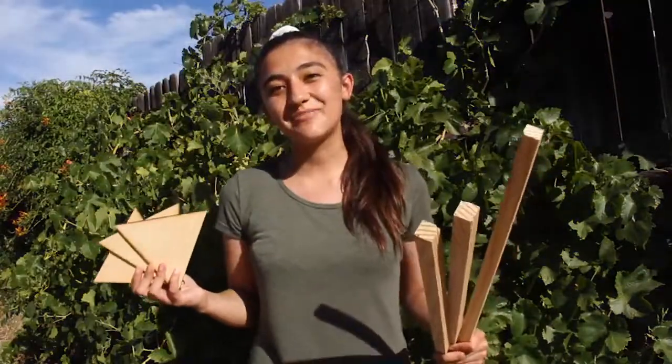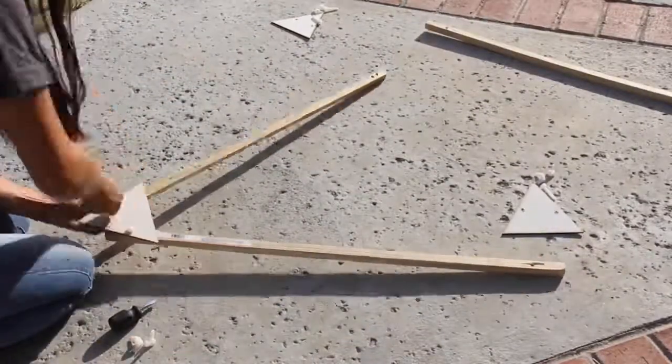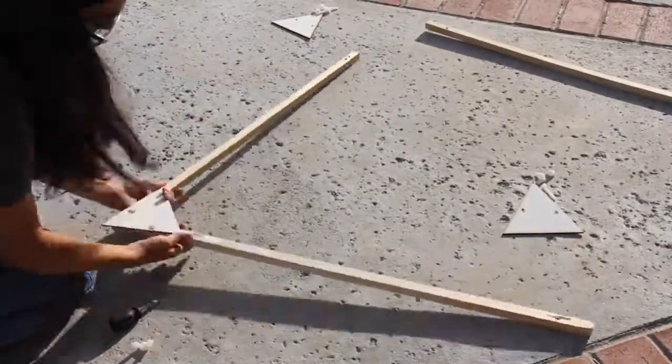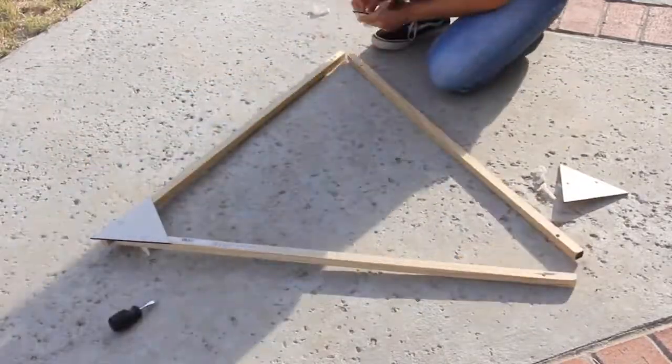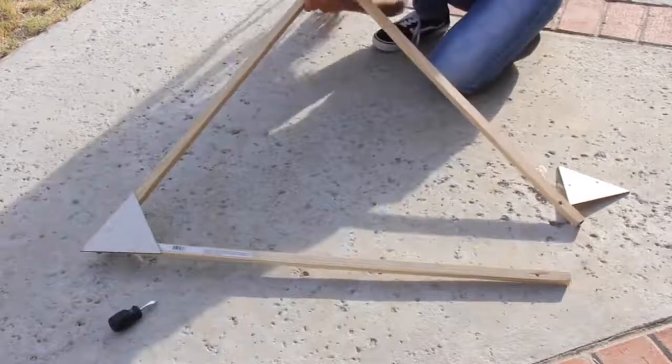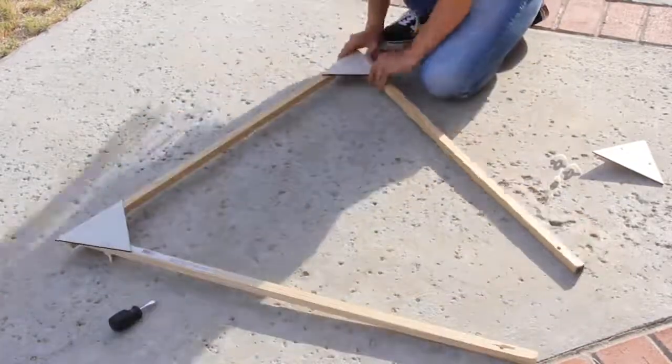I now have everything I need to begin building my high-altitude balloon launch frame. I'm going to go ahead and get everything put together, start drilling holes, and assembling. To assemble the balloon frame, I pre-drilled holes into the triangular corner pieces and the three 32-inch pieces so that the edges lie flush with one another. I'm using plastic screws and wing nuts to secure the frame and avoid adding the additional weight that comes with metal components.